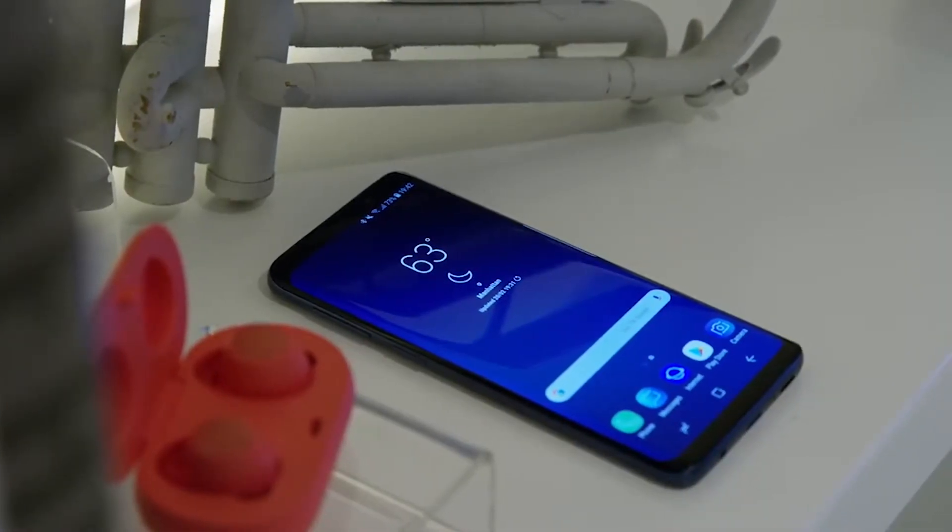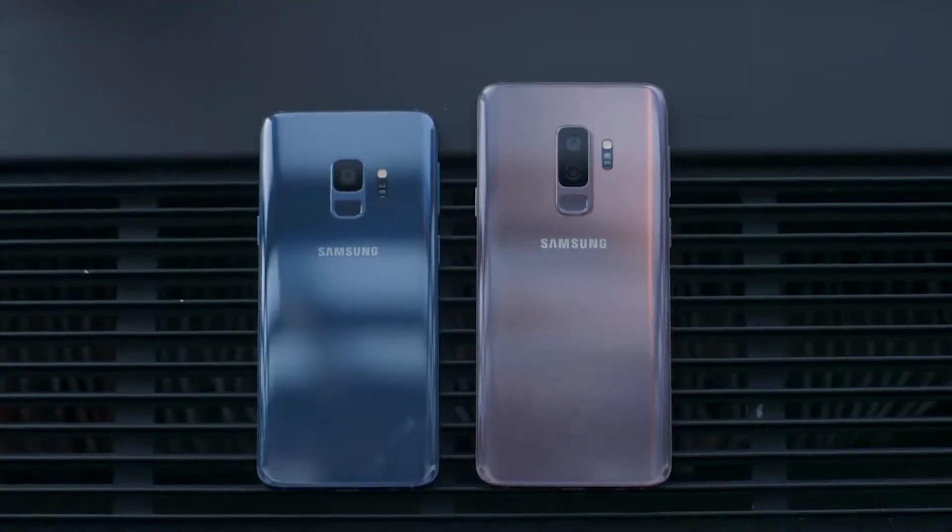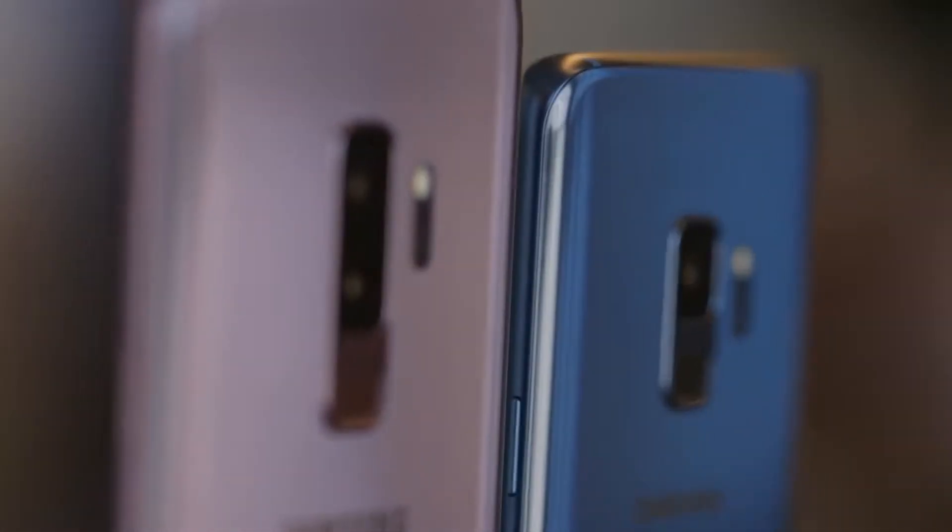So starting with design — if you've seen it, it is identical. Not much has changed on the front or the back. There is a little bit of design change on the back: the fingerprint sensor has been moved from the side to the bottom, so a much better placement. Samsung heard all the complaints. The Galaxy S9 Plus has the same story but adds another camera sensor, so it's kind of like the Galaxy Note 8 in a way.